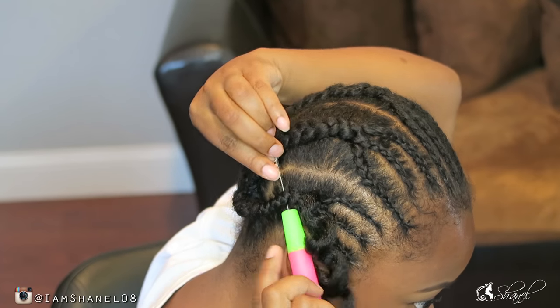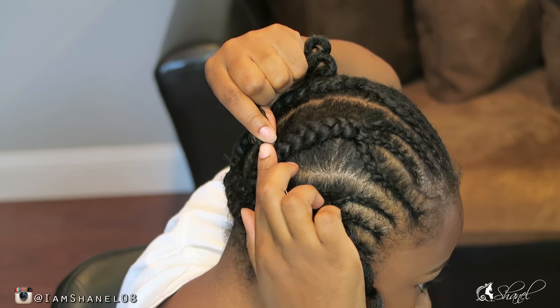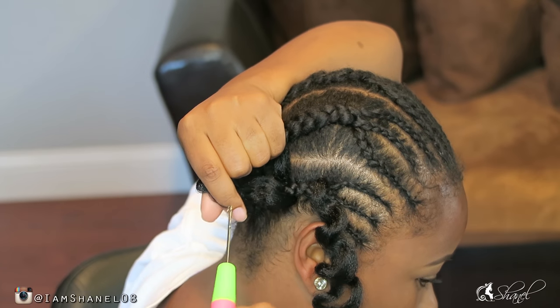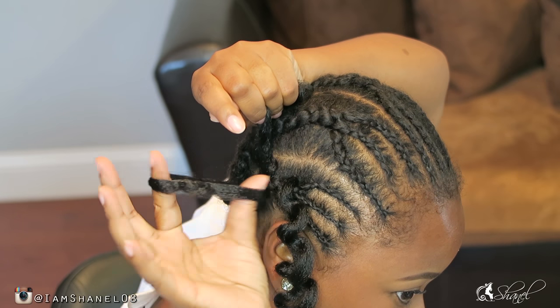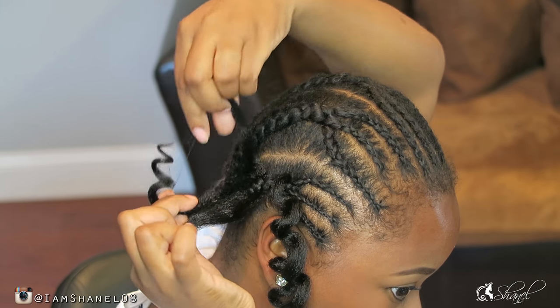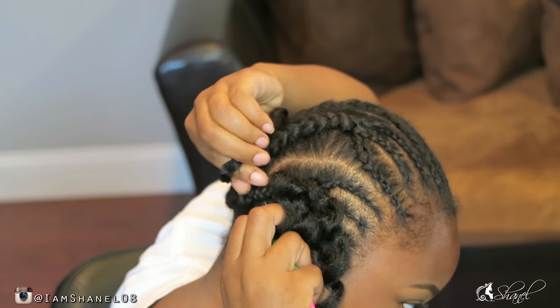I did do the window technique using two fingers spacing, just in case I don't have enough hair. I can always go back in and add hair at the end to any spots that I feel need to be a little bit fuller. I did not split the hair in the back.